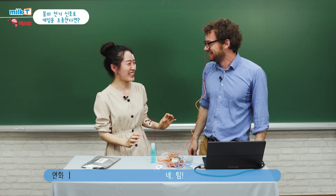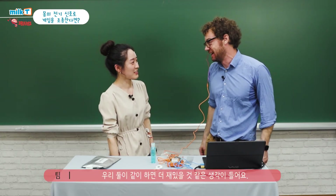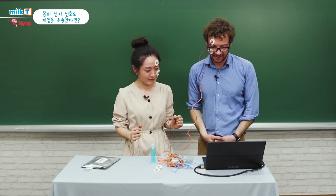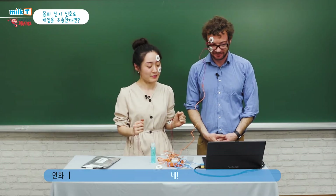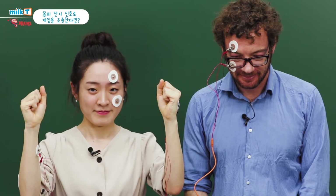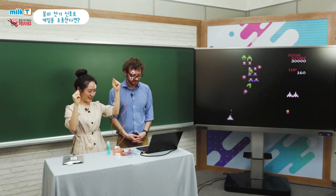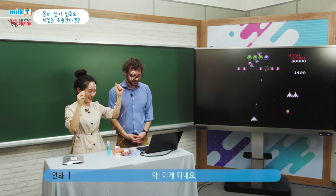Hey Yeonhwa, I have an idea. What is that? I think the game would be so much more fun if we play together. Together it'll be fun. I will control the gun and you control the movement, okay? We're a team. Yeah. Good work. Yeah, we're champions!